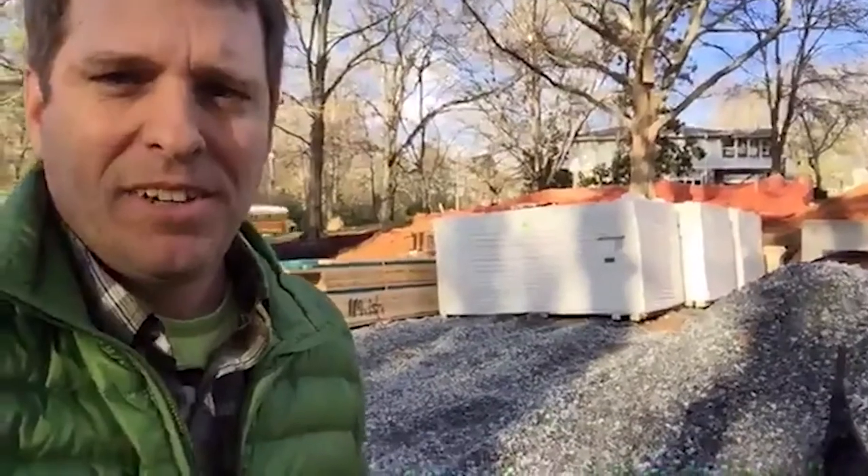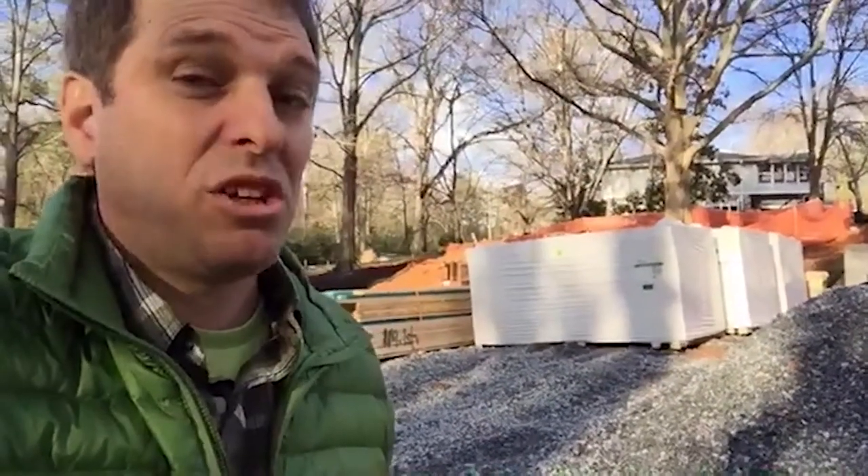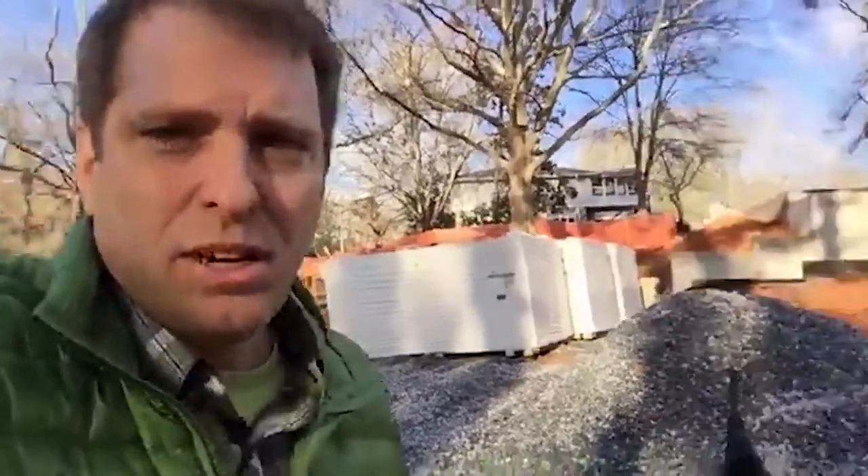Behind me you can see all of the lumber for the framing portion of the job, which is going to start tomorrow and we're really excited about that. This structure behind me is going to start to look like a real house.